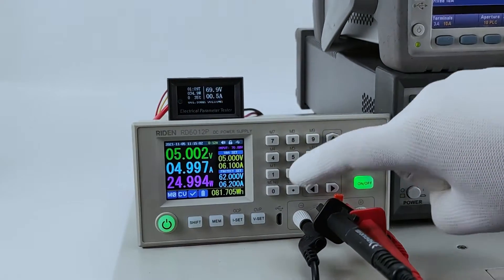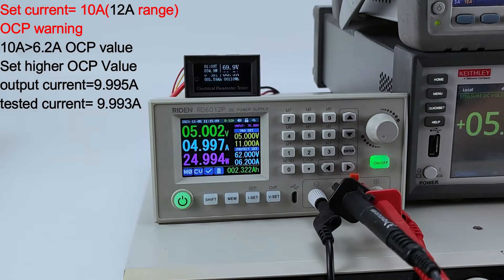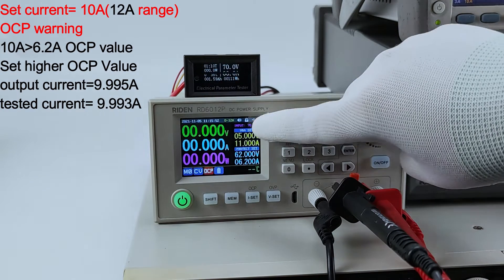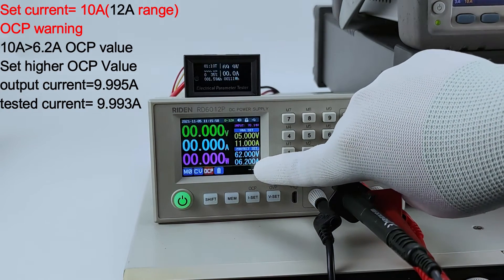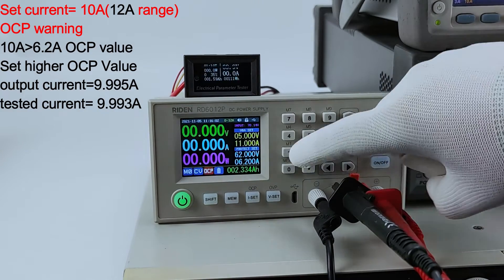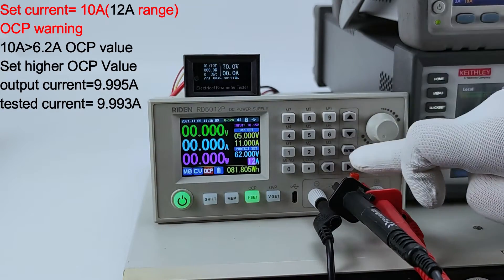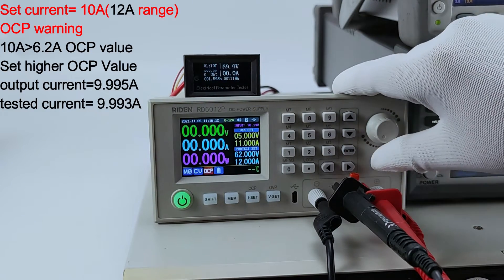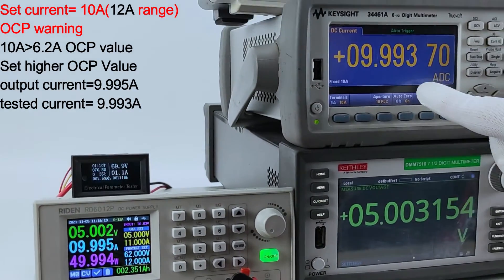Now we set it to 10 ampere output. Because we switched from 6 ampere to 12 ampere range, the protection current value is 6.2 ampere, so we need to set it to a higher value — 10 ampere. Now we turn on the output; this is our output and this is the real output.